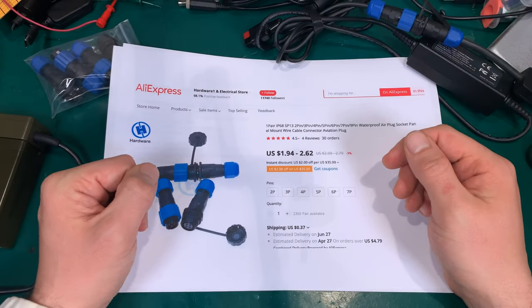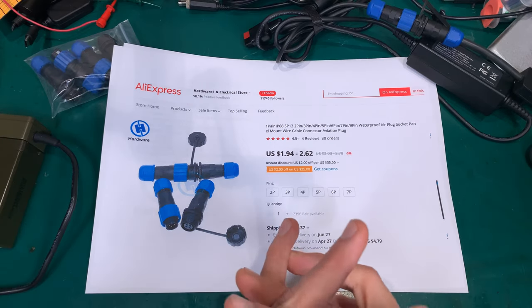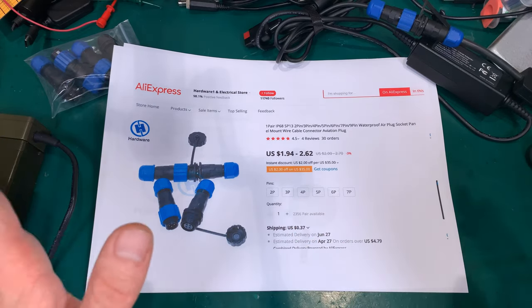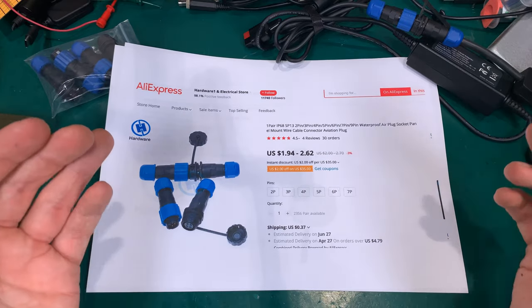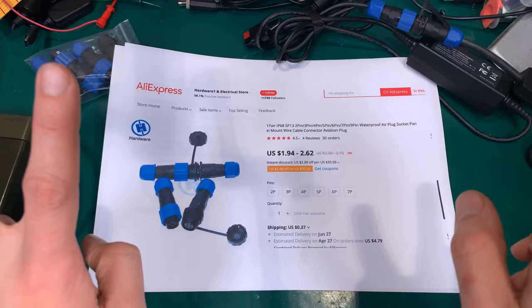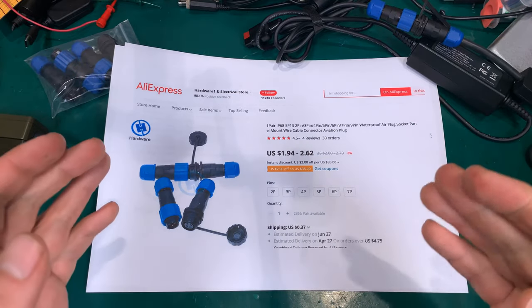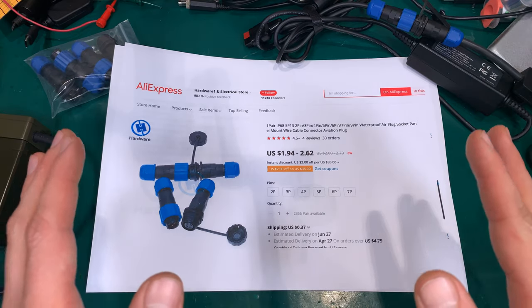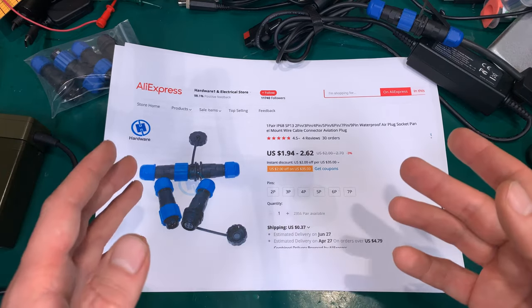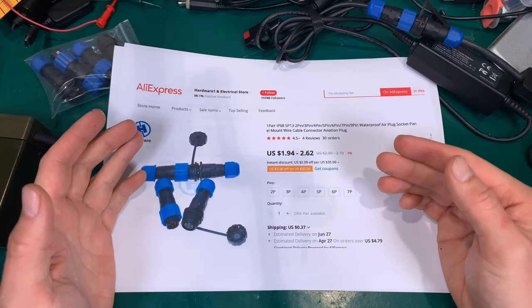Hello, today I would like to show you something extremely nice that I managed to find on AliExpress. For some time I was looking for a military-style connector that's going to give me a watertight and dustproof connection on the stuff that I'm going to use in the field.